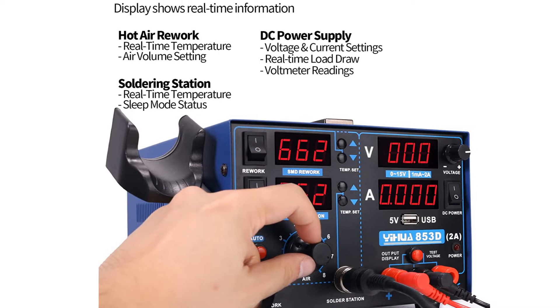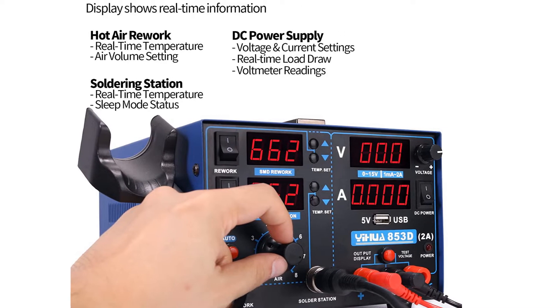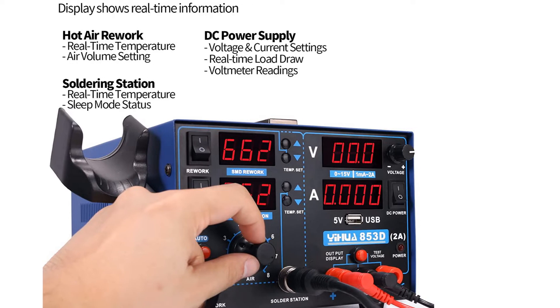It comes with a desoldering pump, swappable tips for both iron and fan, and a built-in voltmeter.